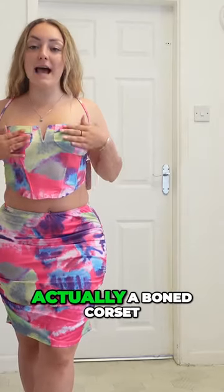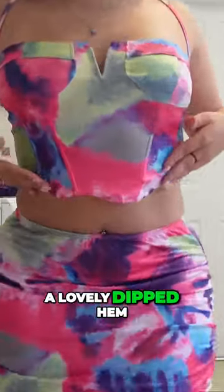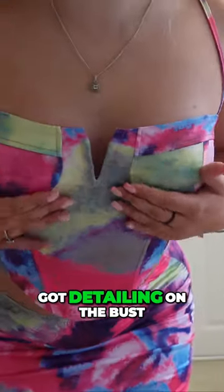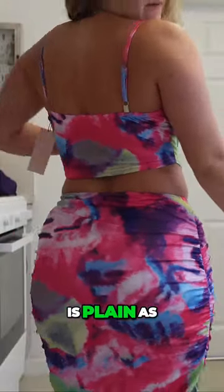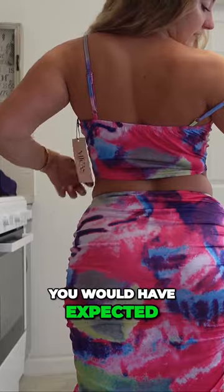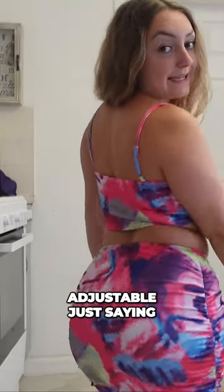The top is actually a boned corset. It's got a lovely dipped hem. Got detailing on the bust. And the back is plain as you would have expected. And the straps are adjustable, just saying.